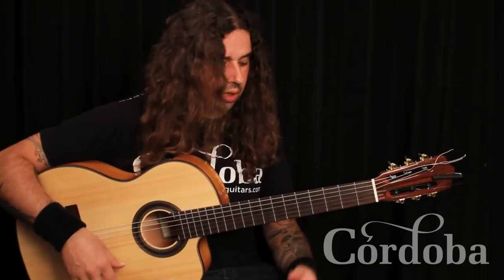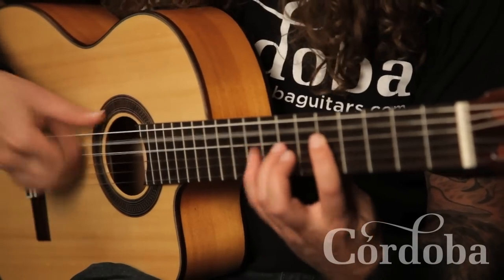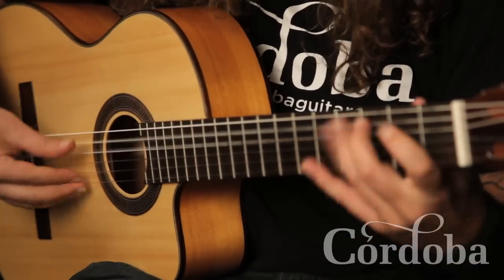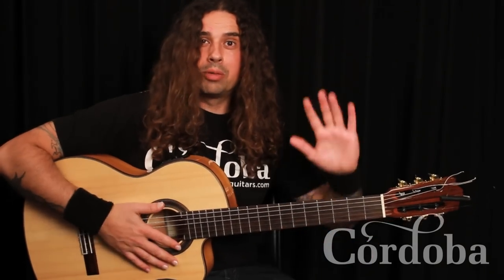Or, for instance, in a popular tune like Bark at the Moon. Anyways, you get the idea. I'm Ben Woods. Thanks.